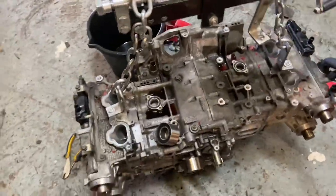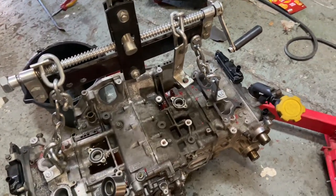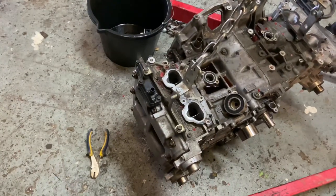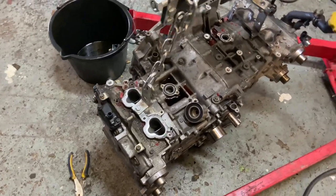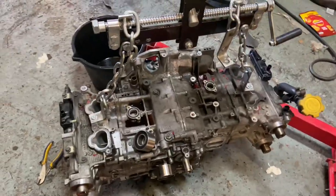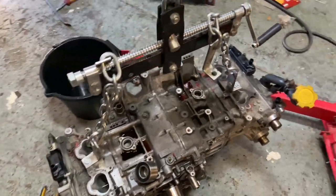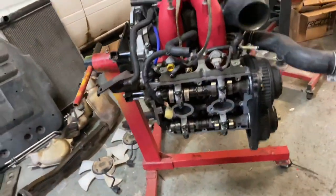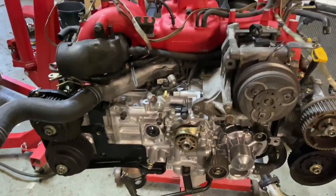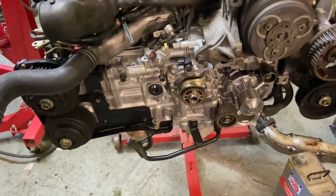This is the engine that came out — we knocked a crank at Cadwell Park. It's an EJ205 apparently, but the vintage and everything says it's an EJ207, an open deck version. What I bought as a replacement was a crate engine, and this is an EJ207.